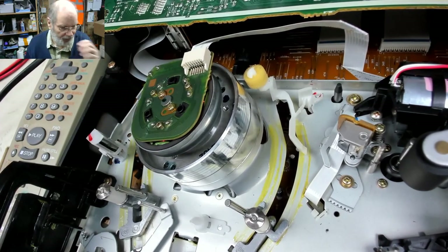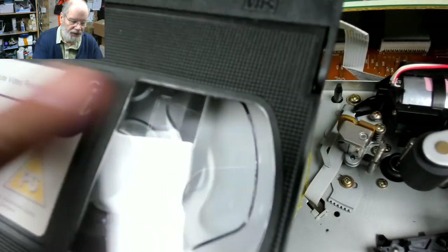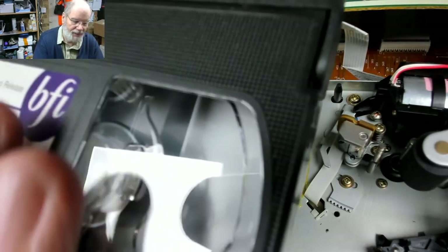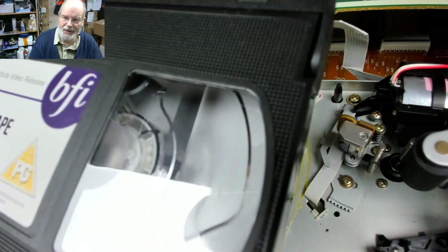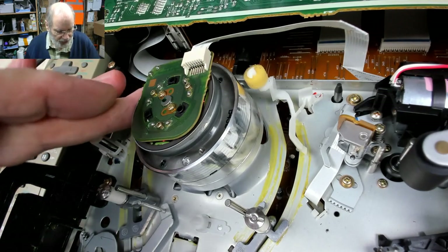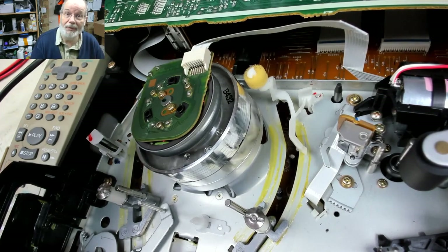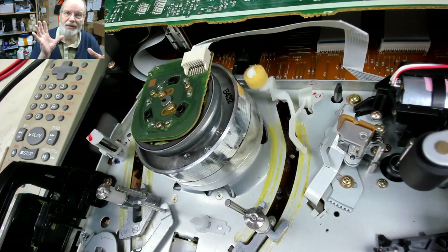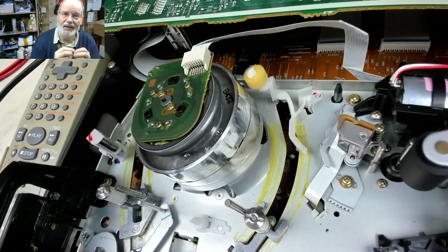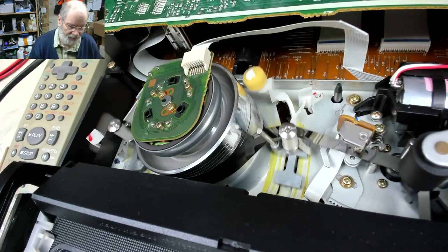What I always used to do when doing this professionally was to have a cassette with the tape removed - just a blank cassette housing with no tape in it. You could put it in and it would go into playback even though there was no tape, allowing the mechanism to move freely. But if you put the tape in and the head drum is still damp, the drum will just grab the tape and pull it all out, wrapping around the head. Hopefully I've let it dry enough.